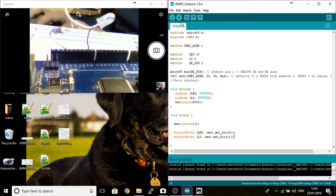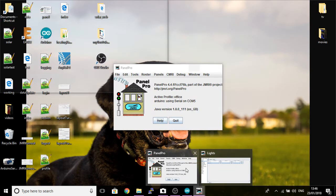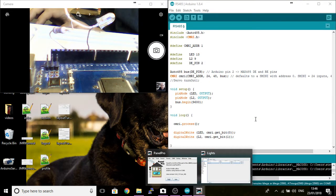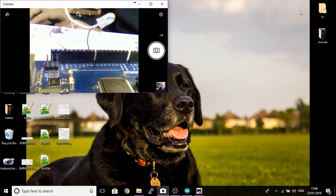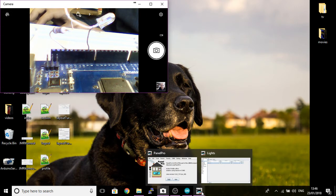Now we need to upload this by clicking the upload button to your Arduino. I'm not going to do this because I've already done it on this Arduino, but if you click that you'll have a status bar which will upload it, and the RX and TX lights on the Arduino should flash. If you have already started up your JMRI, you do need to close it down before you can upload any programs to your Arduino, or you'll have a conflict between the serial ports.